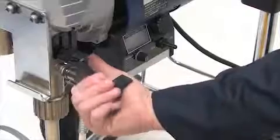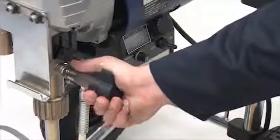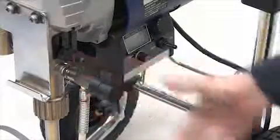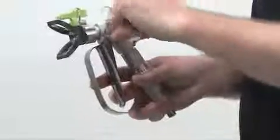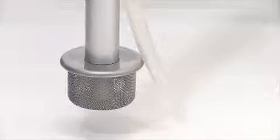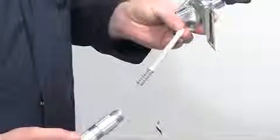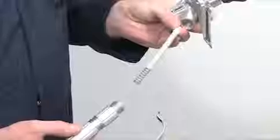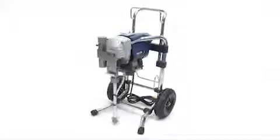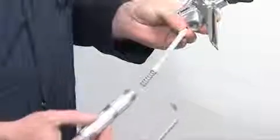Keeping the spray gun trigger squeezed, turn the spray prime valve to the prime position slowly to release the pressure in the system. Then release the trigger on the spray gun and turn the safety trigger catch on. Turn the power switch off. Now remove the manifold filter, suction filter and spray gun pencil filter and repeat the flushing process without the filters. Clean the filters in water separately. The sprayer is now clean. Reinstall the manifold filter, suction filter and spray gun pencil filter as shown.